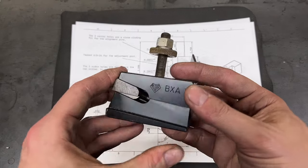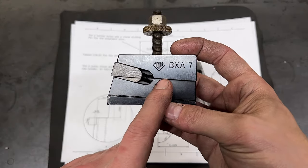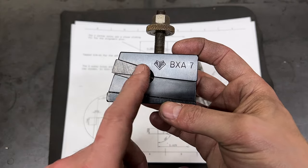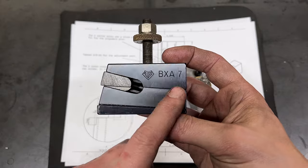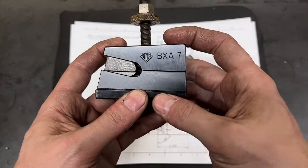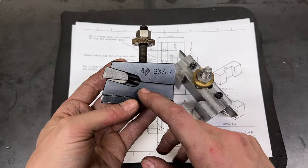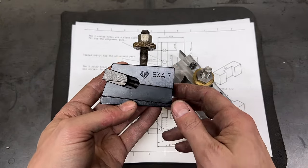If you have any of the various Allura-style quick-change tool posts, then you're probably familiar with this guy. This is the typical cut-off tool holder that comes with that style of tool post. And if you're familiar with these, then you may also be familiar with kind of how awful they are. Now, I am no cut-off-ologist, I'm no professional machinist, so I'm sure there are a lot of things that are good about these tool holders.